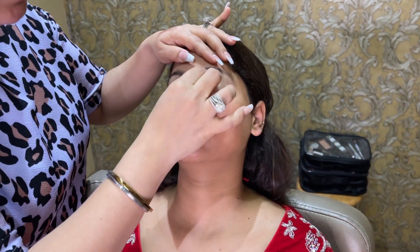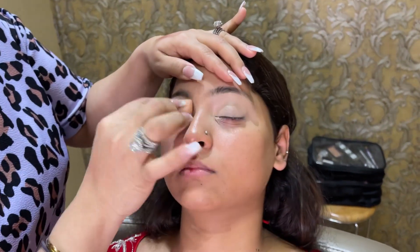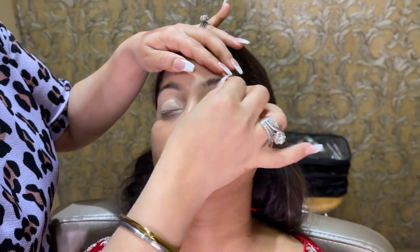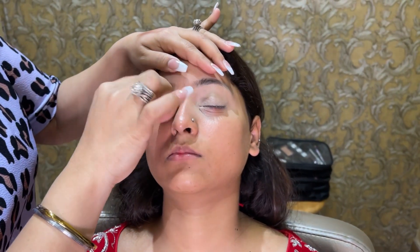Hi you guys, welcome back to my YouTube channel. How are you all? Let's start with a Muslim bride, niqab bride. And this is our bride.